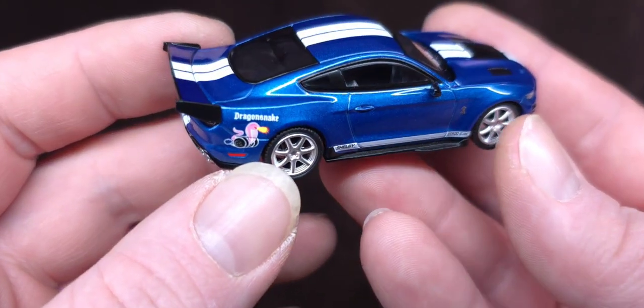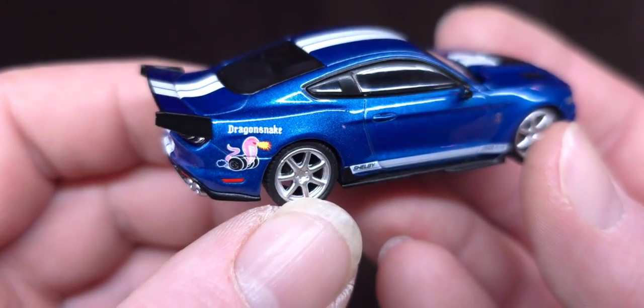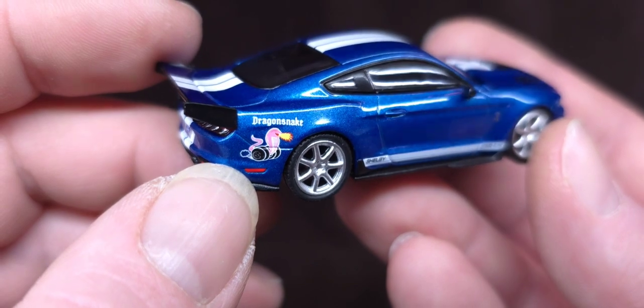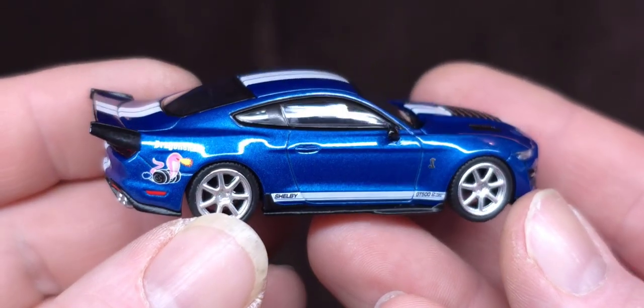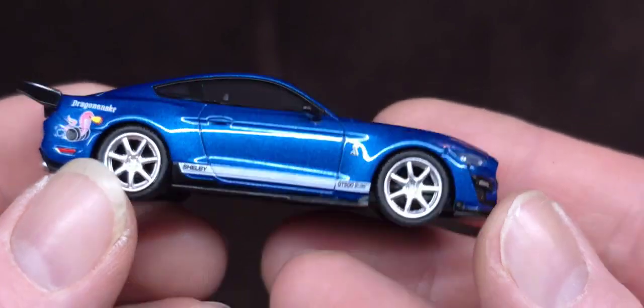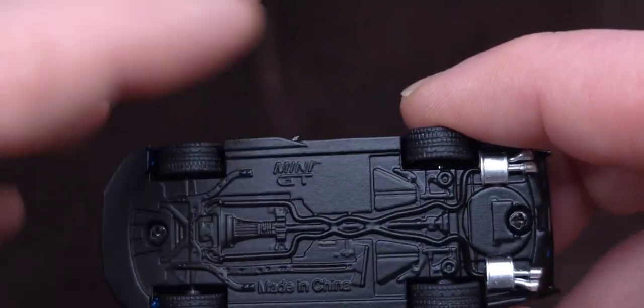This is cool. This is a different Dragon Snake logo here. We'll compare it to my other one and see how that looks. It's like a pink cobra shooting flames out of its mouth — Dragon Snake. Let me zoom in a little. So let's start at the bottom. Mini GT — I wish they would write the year and all that good stuff, like it says on the box. I feel like that information needs to be on the bottom here.